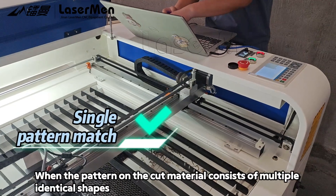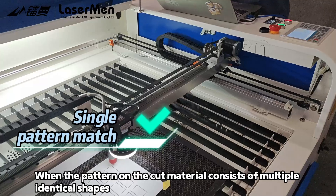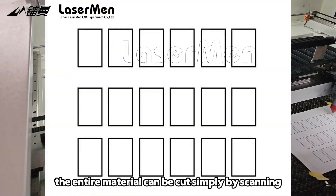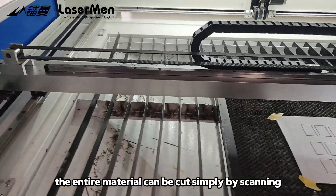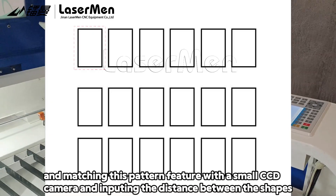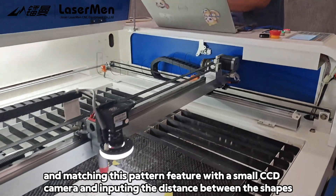When a pattern on the cut material consists of multiple identical shapes, the entire material can be cut simply by scanning and matching this pattern feature with a small CCD camera, including the distance between the shapes.